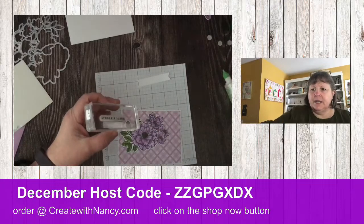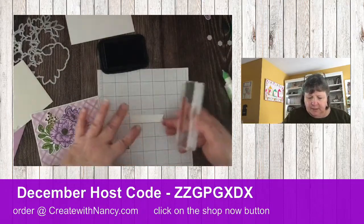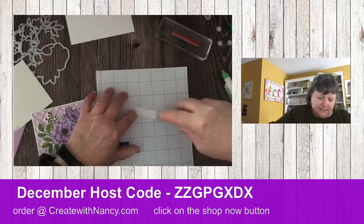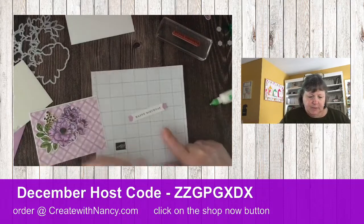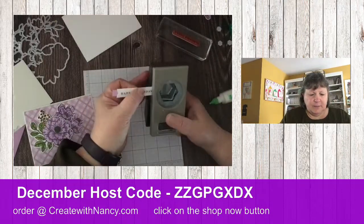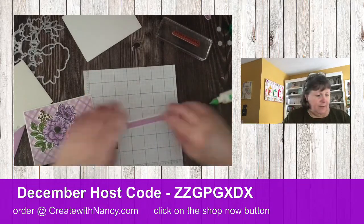Let's stamp our greeting. I'll pull in some Memento ink — I'm doing 'Happy Birthday.' Move this closer, get the label straight on my grid, and hopefully this comes out straight. That looks pretty darn good! Let's add some adhesive on the back and center this on here. You could leave it straight, or I'm going to take my hexagon punch and just slide the ends a little bit — I have better luck getting a nice evenness with the punch.